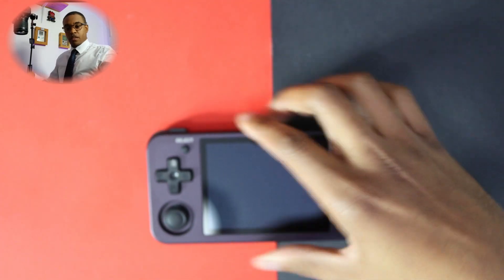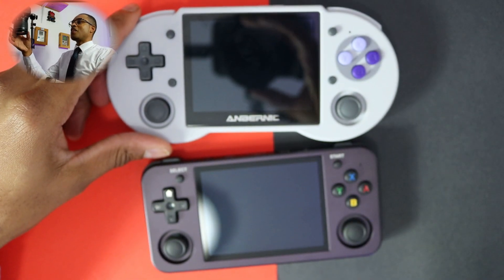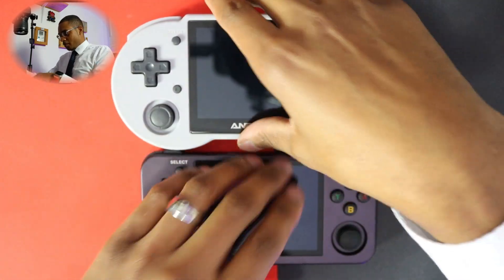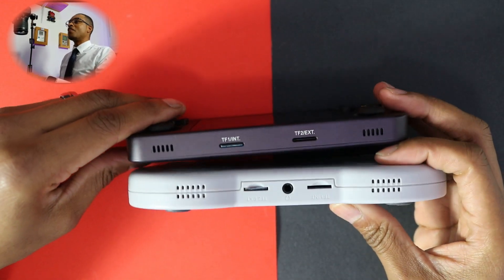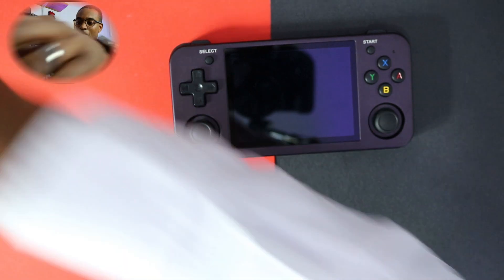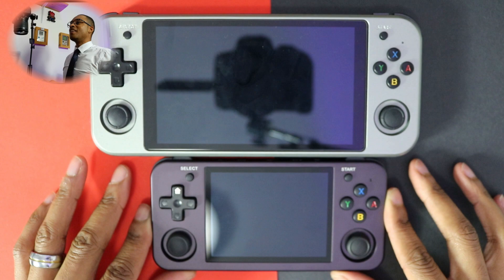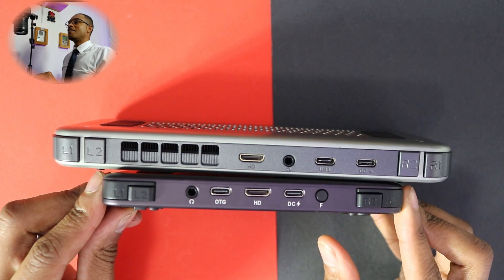Let's compare it to another device. It's significantly smaller than the 353P — a lot smaller right there. In terms of thickness, it's a hell of a lot thinner than the 353P as well. And one more: comparing it to the big boy, the RG552, just to put things in perspective — it's a hell of a lot smaller, and obviously a lot thinner too.